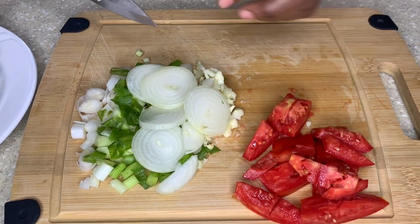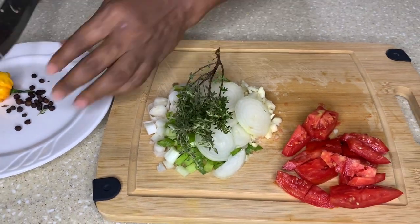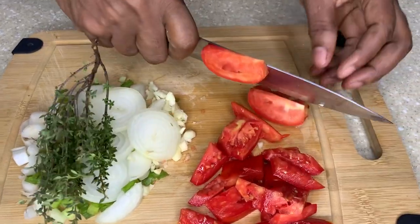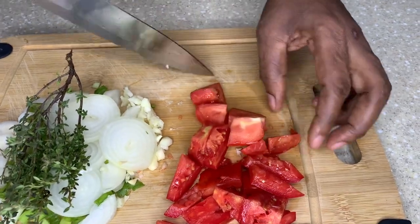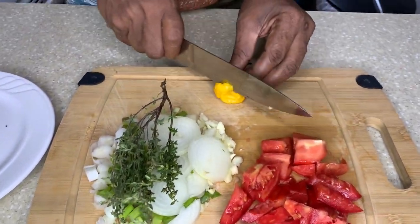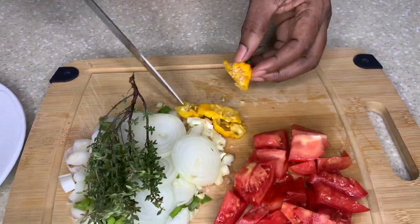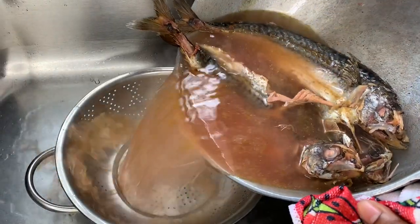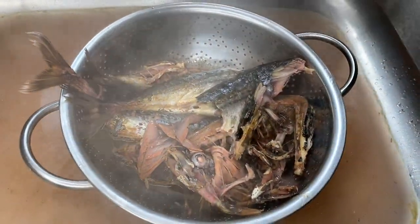The onion, the garlic, and the scallion — we'll marinate those first with the pimento seed. We'll put the tomato in separately because I don't want the tomato to cook out too much, so I'll put it in later. And some of that spicy, yeah, and then I'll put it in with the pimento seed.